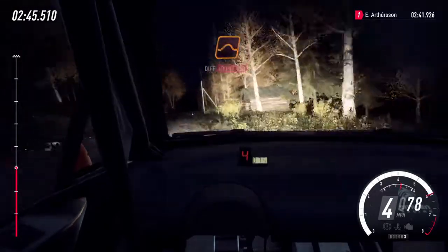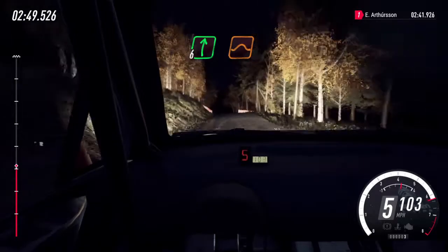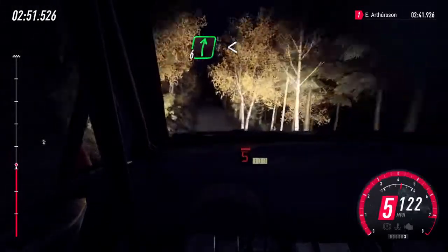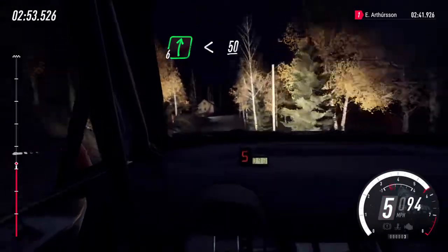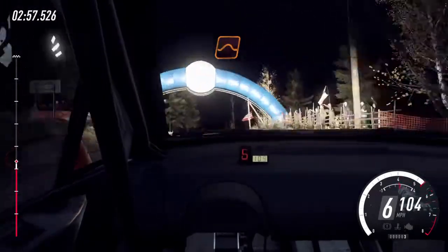Keep middle of a jump, keep middle of a jump, 30. Flat right of a jump, 60. 6 right at house, opens, 50. Flat middle of a big jump, and flat jump, 100.